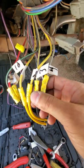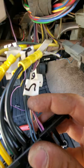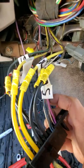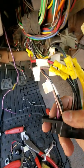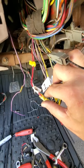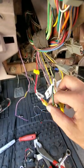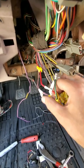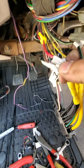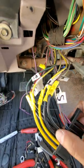Number three is gray-yellow, four is gray-yellow, five is like a blue stripe with black, six is purple with a white stripe, and then seven on the bottom is pink and white. Eight is a red wire. Nine is a pink and brown wire — pink stripe, brown wire. And ten is a green stripe with black, probably a ground.